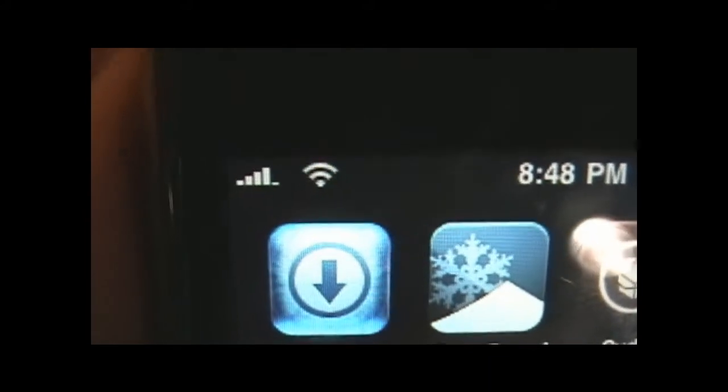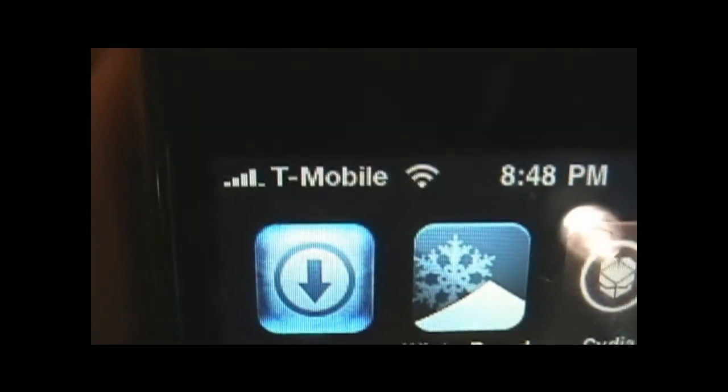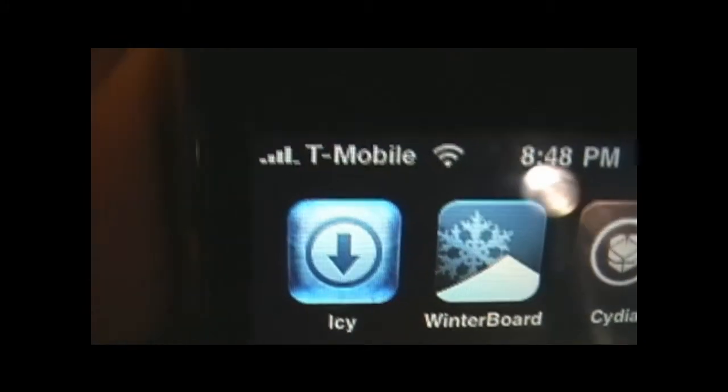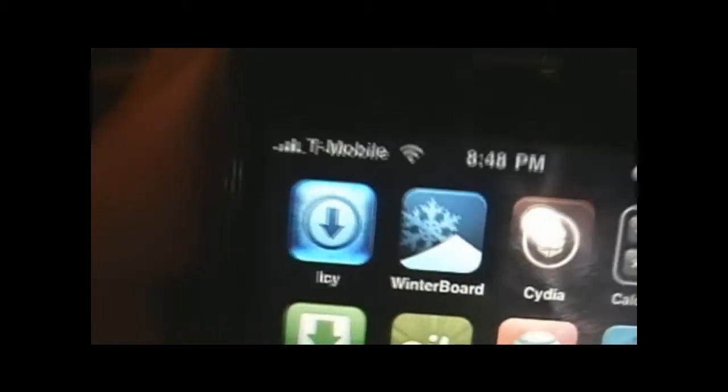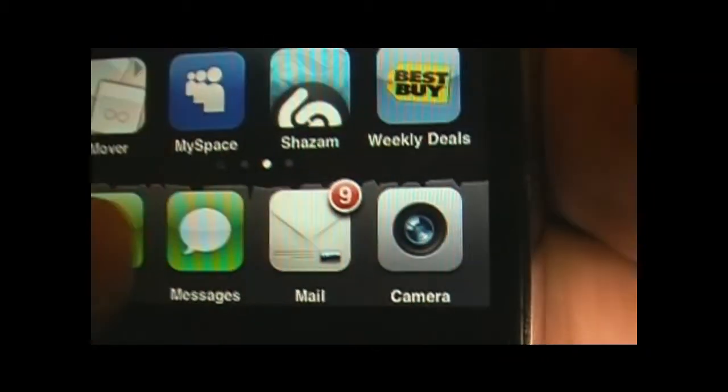T-Mobile comes up quick and simple. If you don't see T-Mobile come up right away after you put your SIM card in, just reset your phone — turn it off completely and turn it back on, and it will work perfectly fine. Let me show you it's actually working. I'm going to dial 3-1-1, which goes straight to T-Mobile, and I'll put it on speaker.